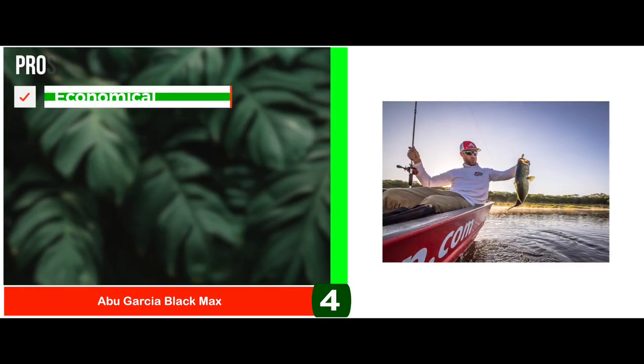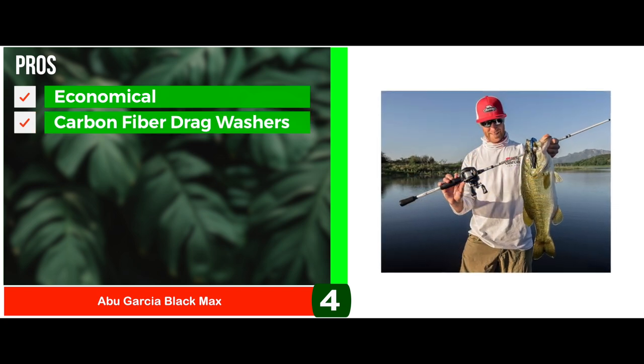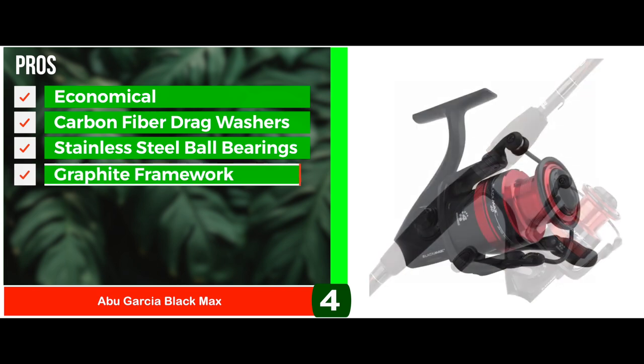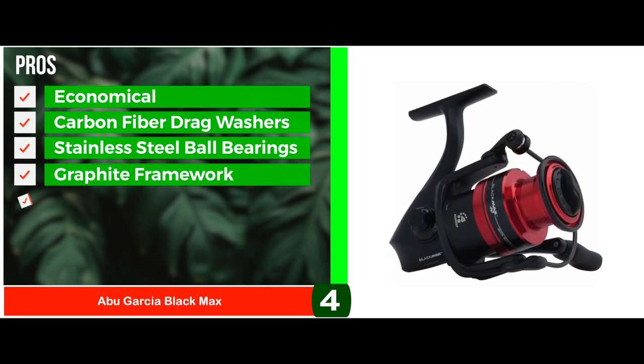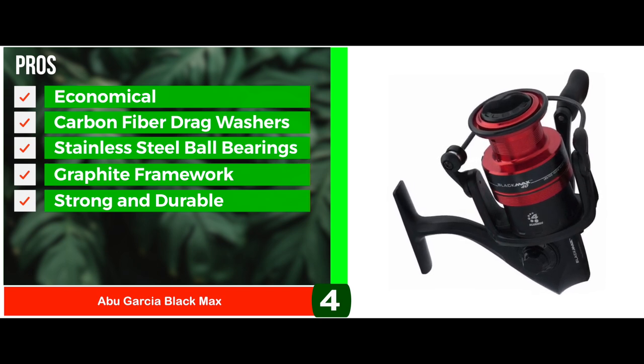Its pros are: it lies in an economical price range; it has carbon fiber drag washers which improve resistance; its stainless steel ball bearings enhance smoothness; it's extremely lightweight due to the graphite framework; and it's strong and durable in design, so it's bound to last for a long time.